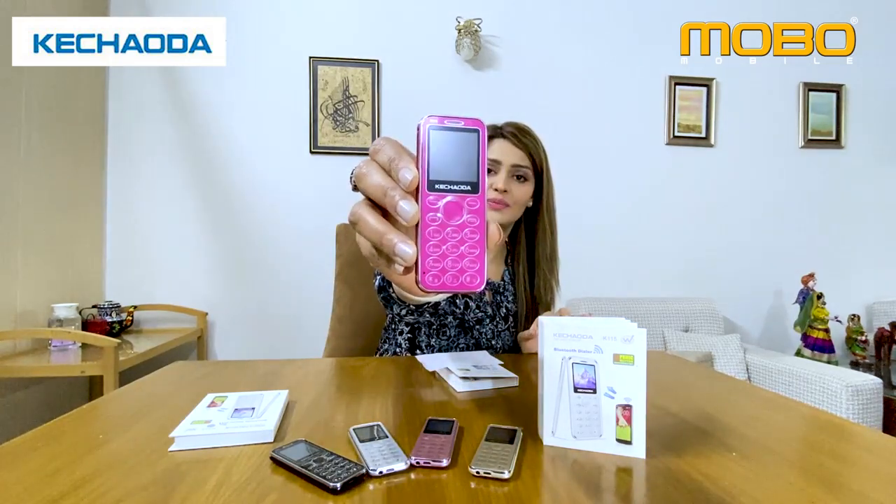You can carry it anywhere. Oh my god! It's so pretty pink — my favorite color. Look at this phone, it's pretty pink.